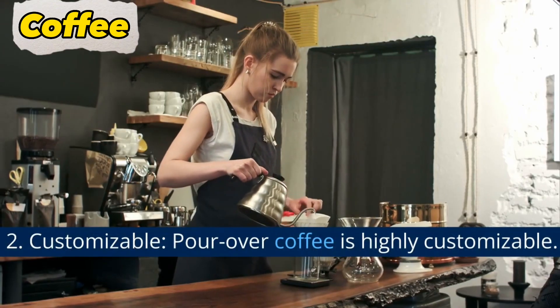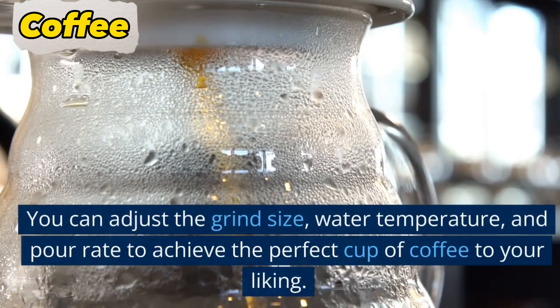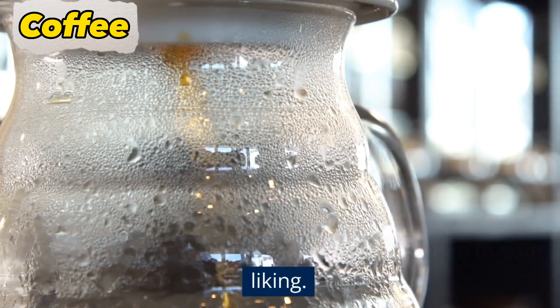2. Customizable. Pour over coffee is highly customizable. You can adjust the grind size, water temperature, and pour rate to achieve the perfect cup of coffee to your liking.